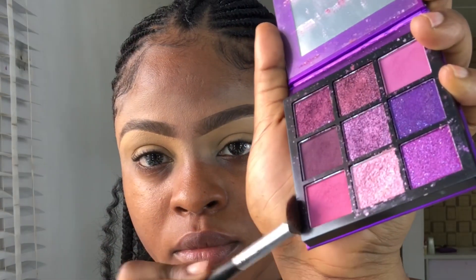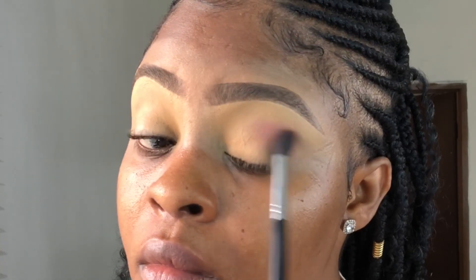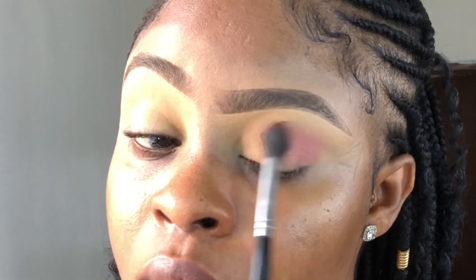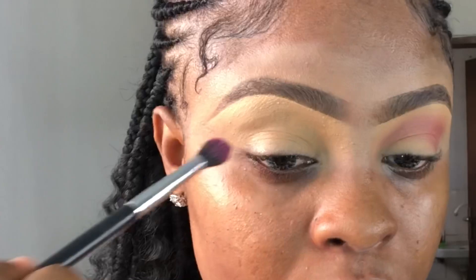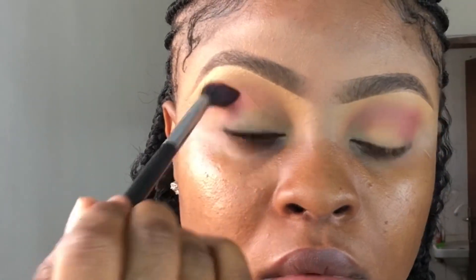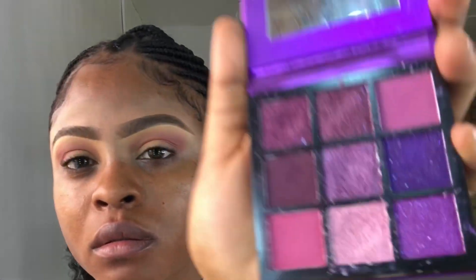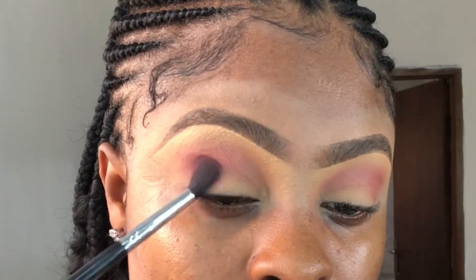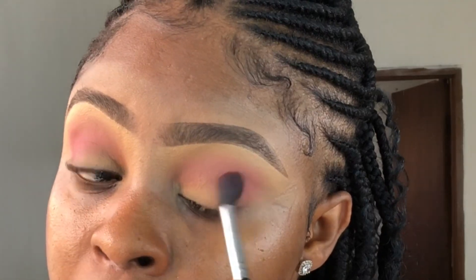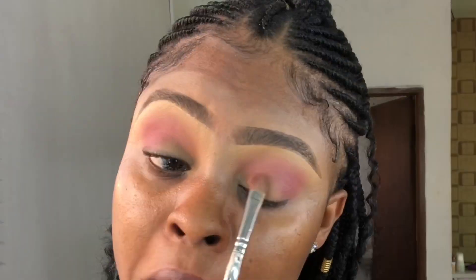I'm going to take this color from the Ever Beauty palette and apply it all over my crease. Then close to the first color I applied on my crease for more definition. After blending that out, I took the same pressed powder and applied that on my lid.